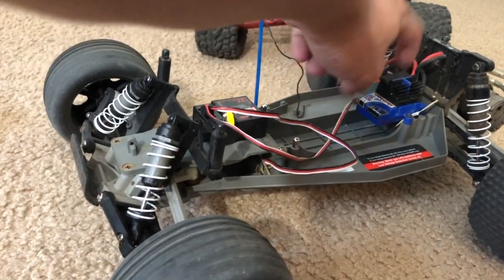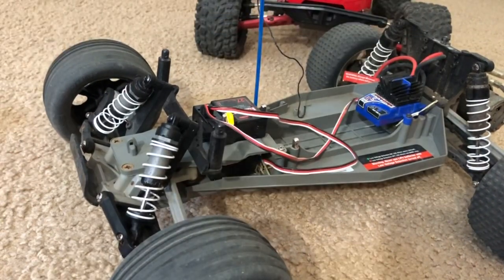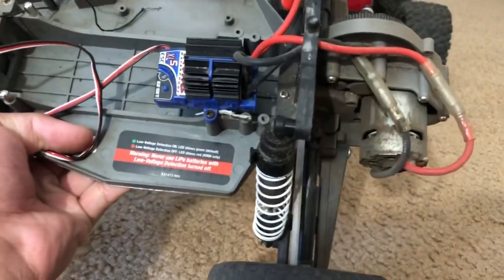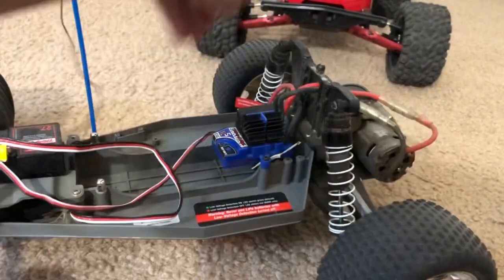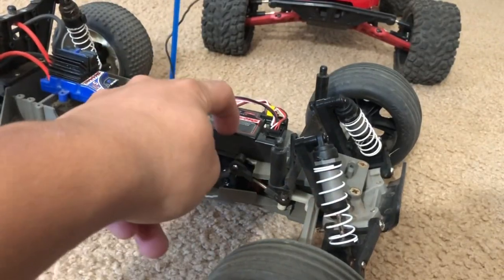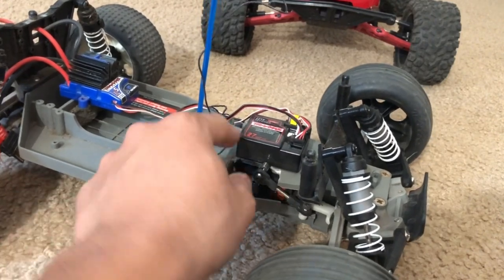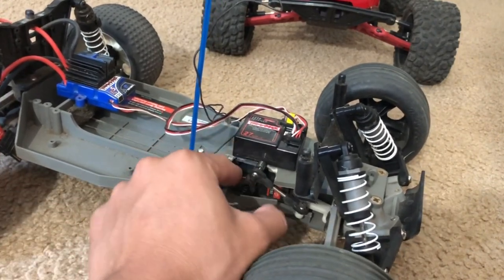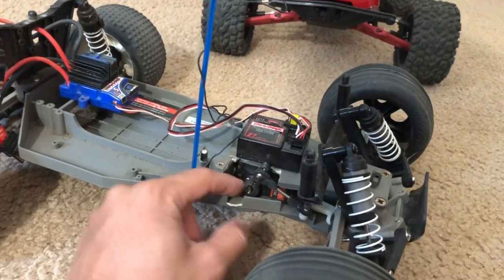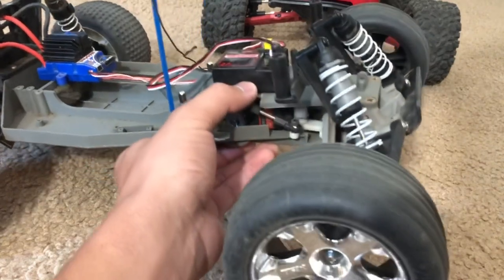It has the old XL5 ESC - this is the one that can actually accept 3S LiPo, even though it might jeopardize it if you run it too hard. It has the standard brushed Titan 12-turn motor in the back. This receiver is quite a big one for what it is, and I also have an Amazon steering servo.